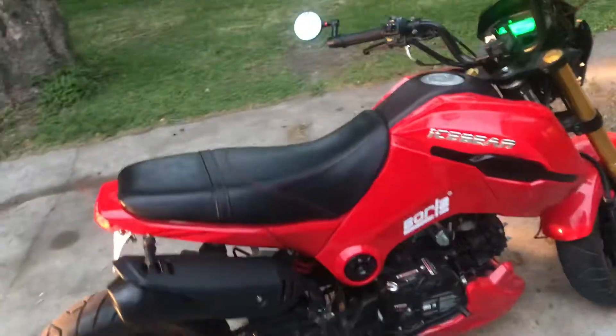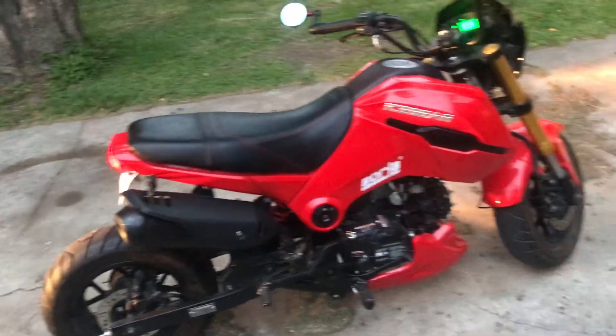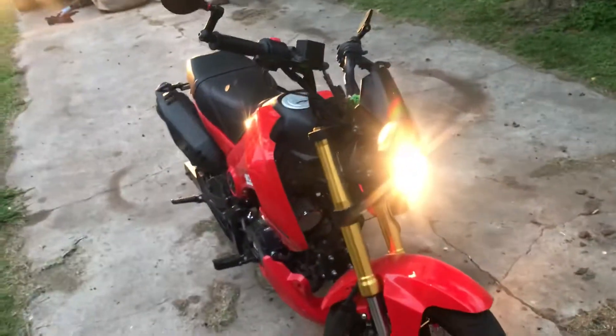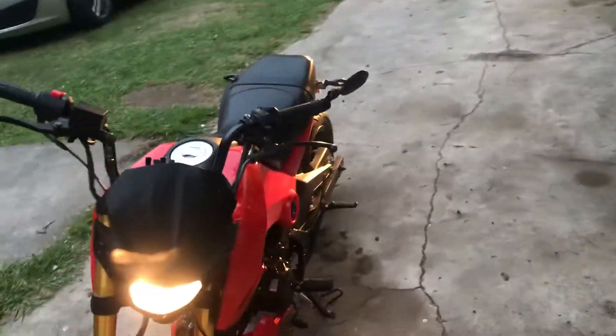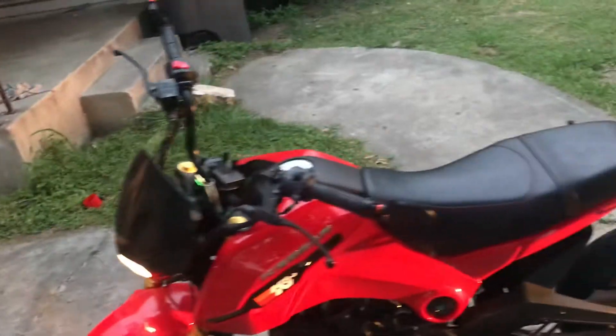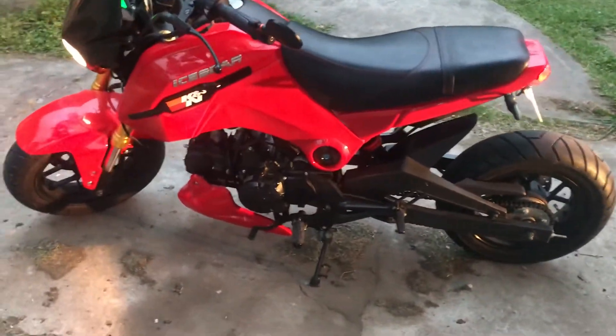Overall, good bike. The max I've done on it is 65 miles an hour, straight away 61. So far it's a good bike, guys. The 2017 Ice Bear 4, the 125cc, four-speed manual. If you have any questions, let me know.